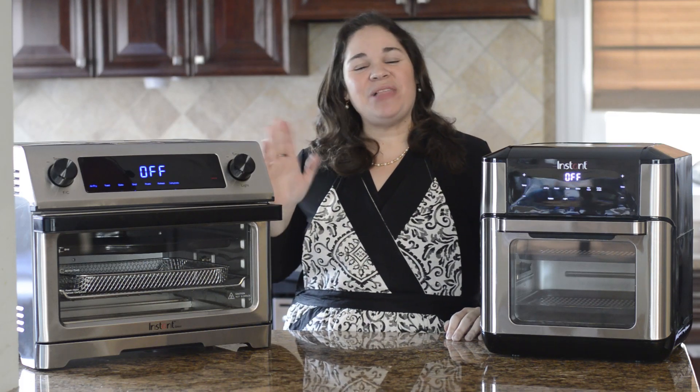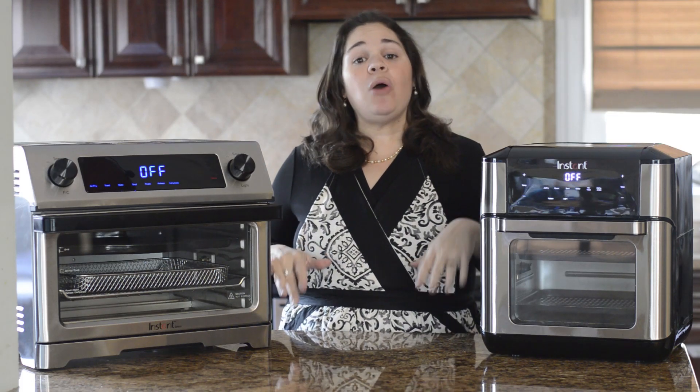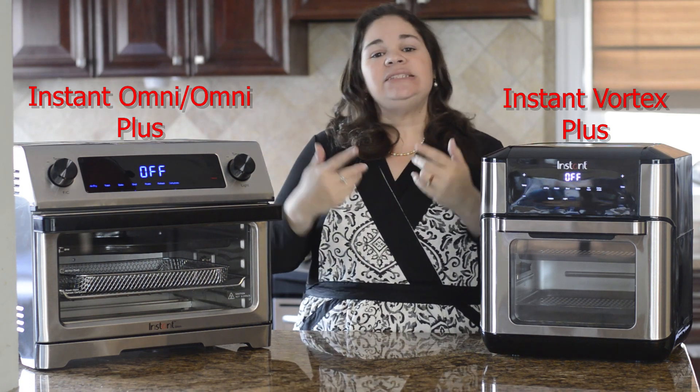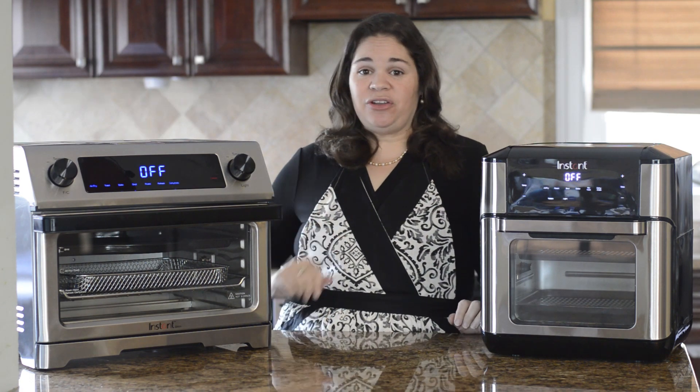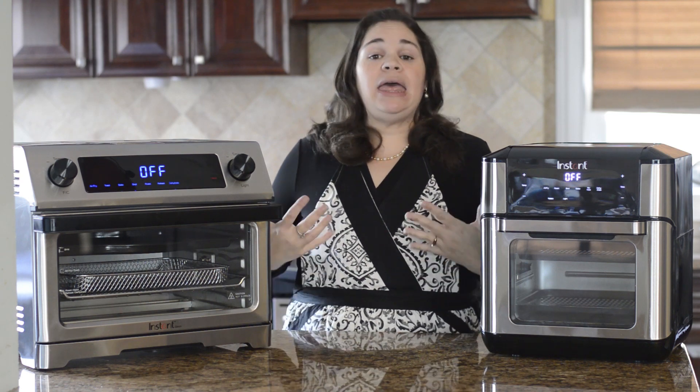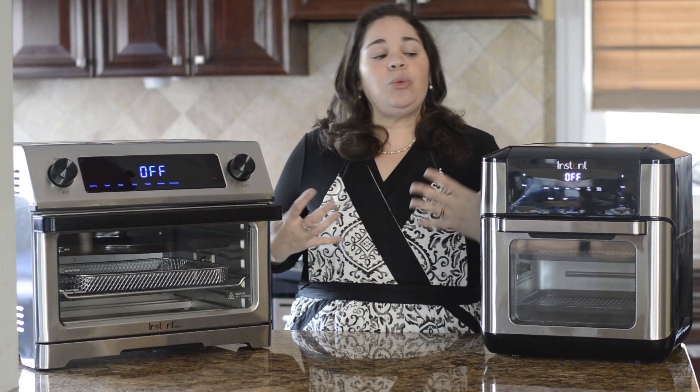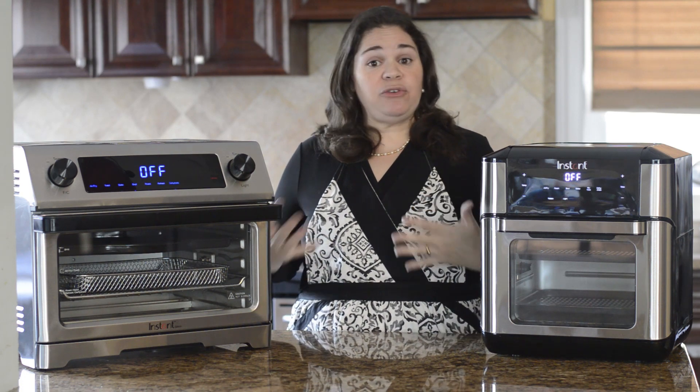Hi everyone! This is Lana from Lana Under Pressure and in this video I'm going to be comparing the Instant Vortex Plus and the Instant Omni to help you decide which you'd prefer. In my Facebook group and on my blog I get a lot of questions from people wondering which one they should buy, which one is better for them.